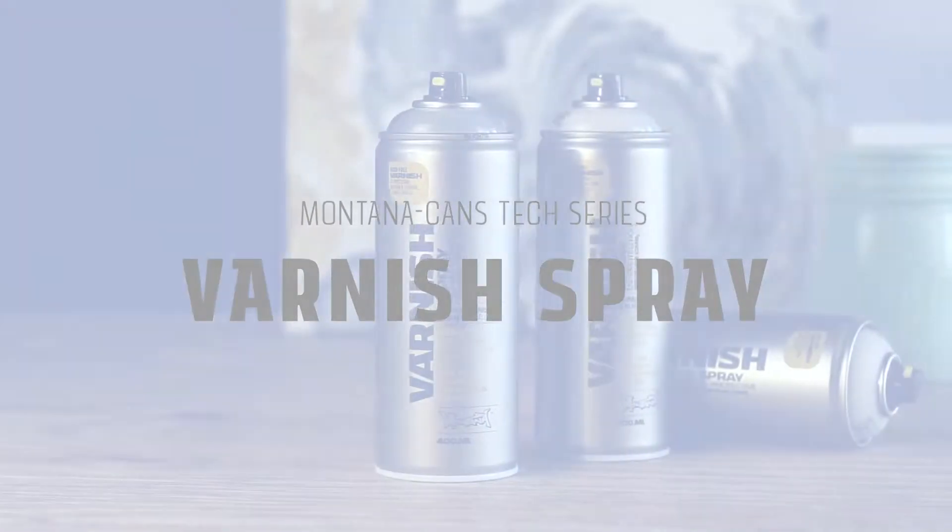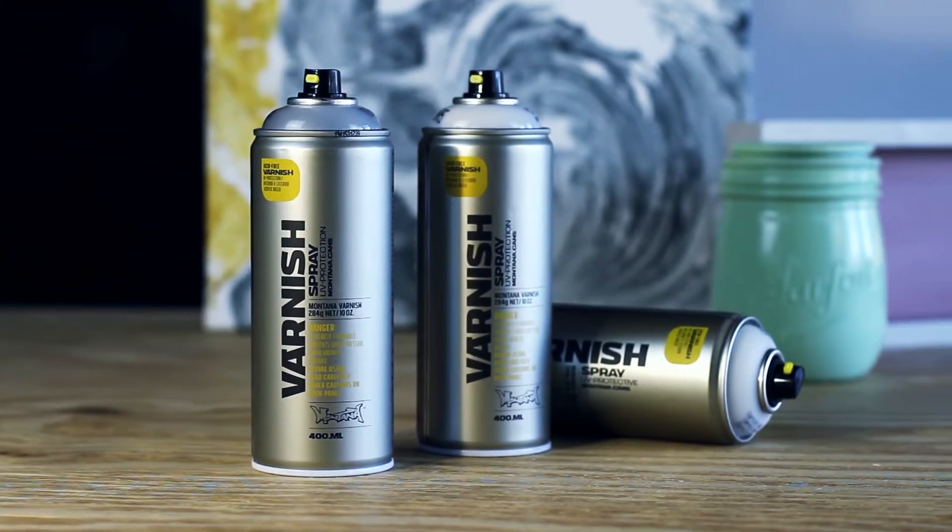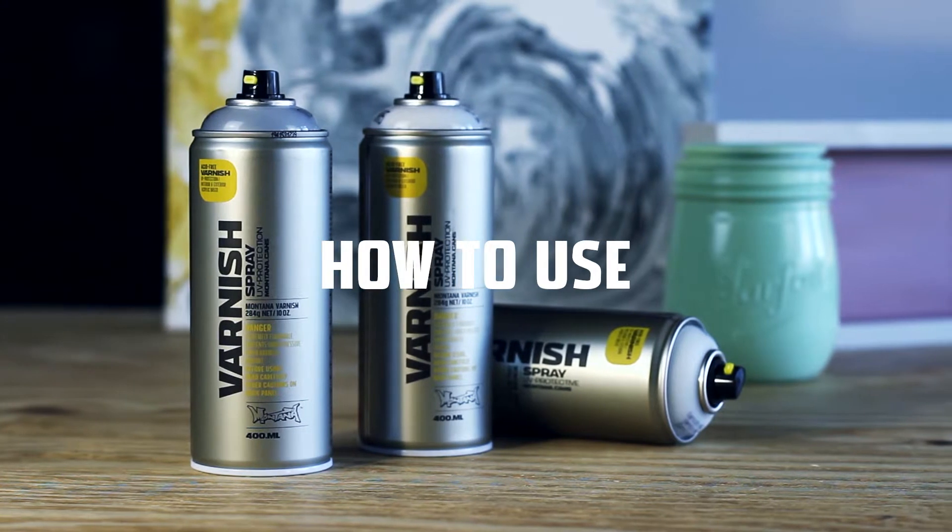Montana Varnish Spray is an acid-free, quick-drying, clear varnish available in gloss, semi-gloss, and matte finish.